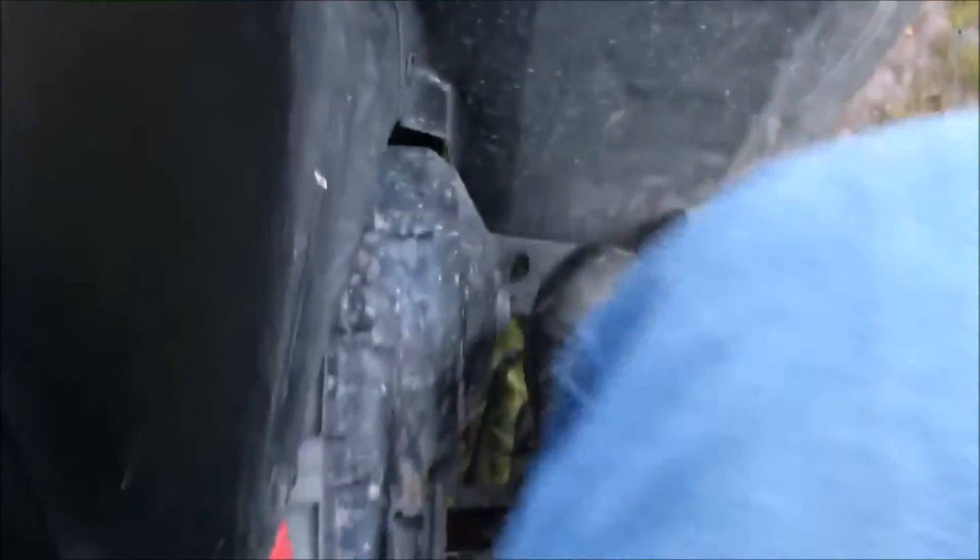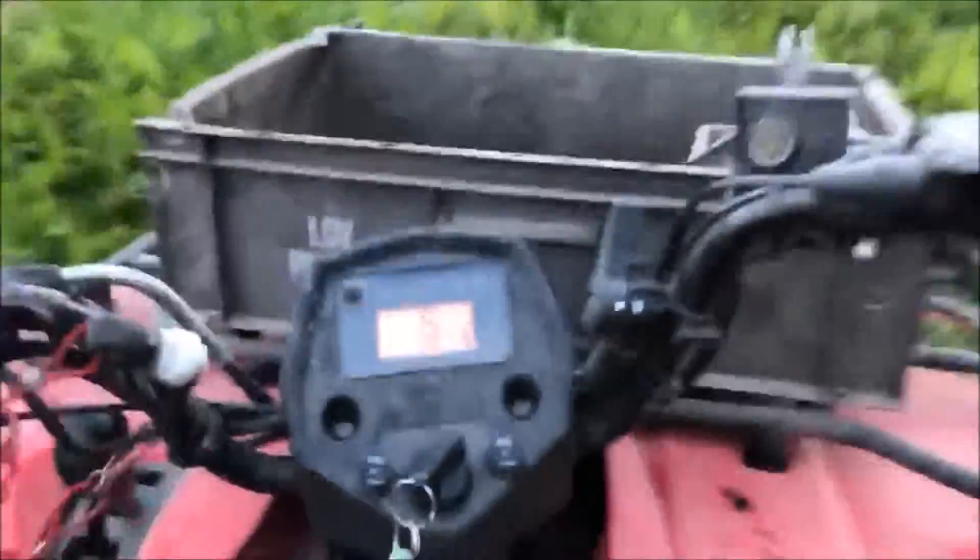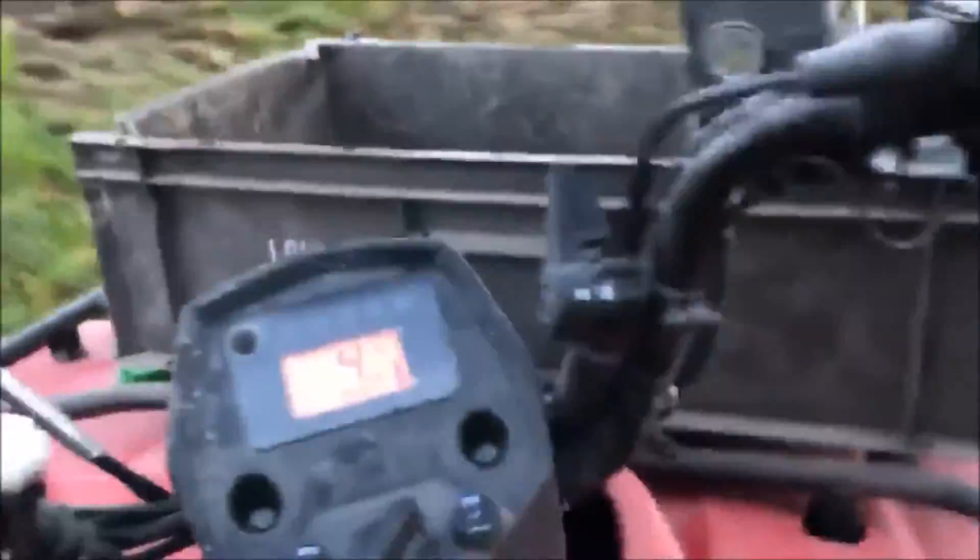Down by my foot here, this is the rear brake — press that down if you don't want to use the handbrake. It's very comfortable to ride. It's got some squeaky brakes, but it's not really a problem.